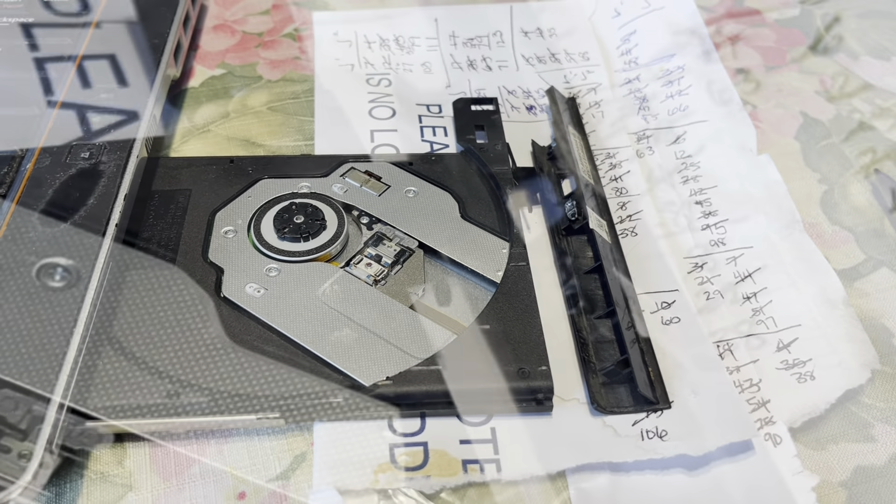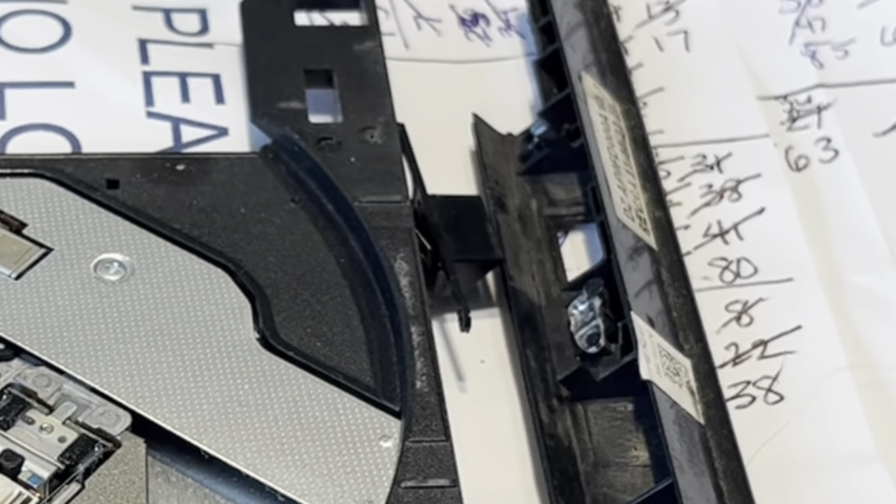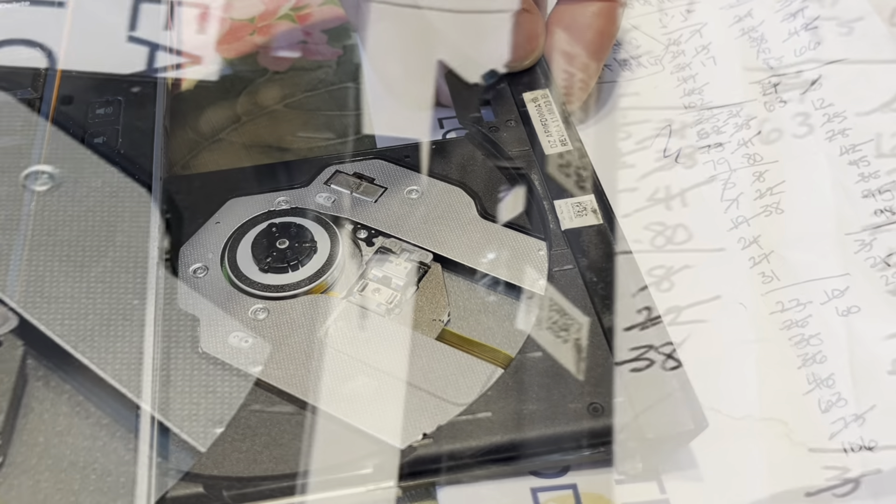The edge broke off my DVD drive. That edge contains the push button to pop out that drive.